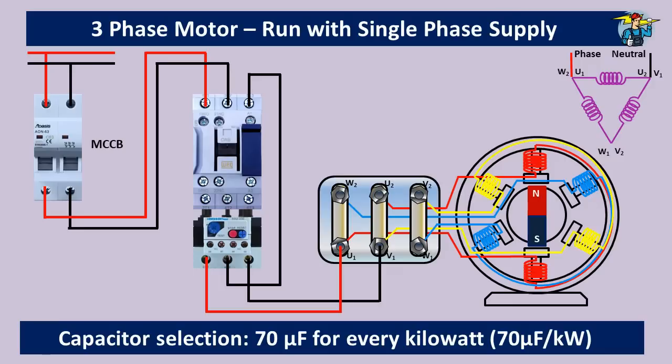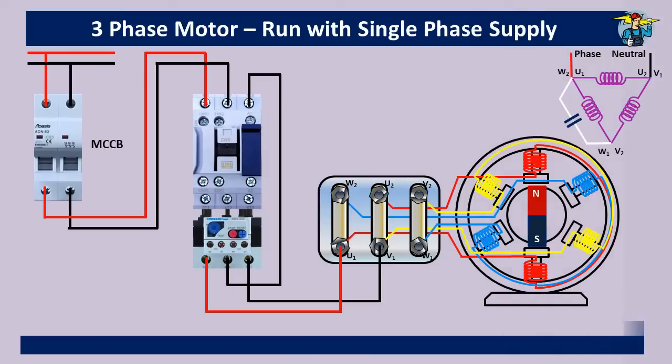The capacitor microfarad value needs to be selected as per the 70 microfarads per one kilowatt ratio according to the motor rating on the nameplate. This capacitor will run with a 90-degree phase angle difference relative to the single-phase voltage supply and will operate the motor in a fairly balanced condition. One end of the capacitor is connected to the U1 and W2 coil ends where the phase wire is also connected, and the other end is connected to the W1 and V2 coil ends as per the diagram.